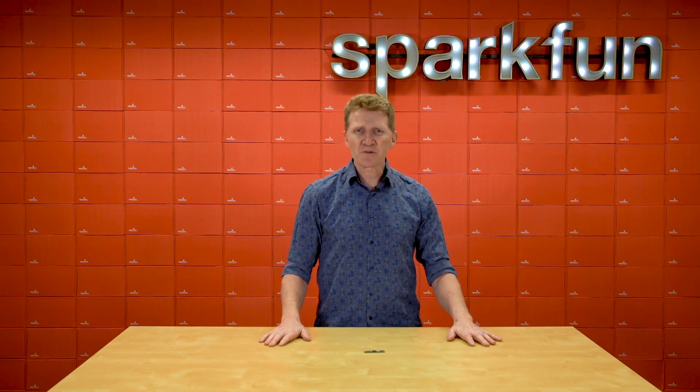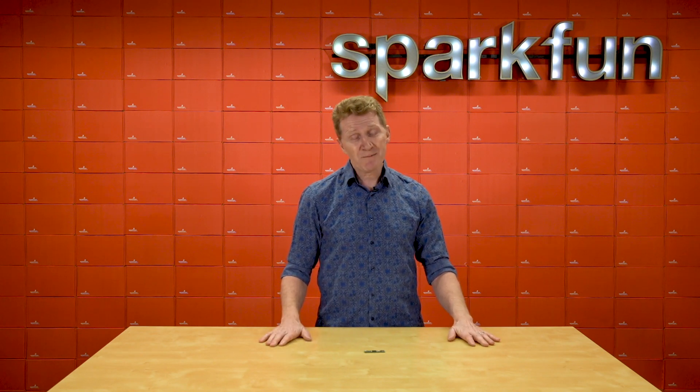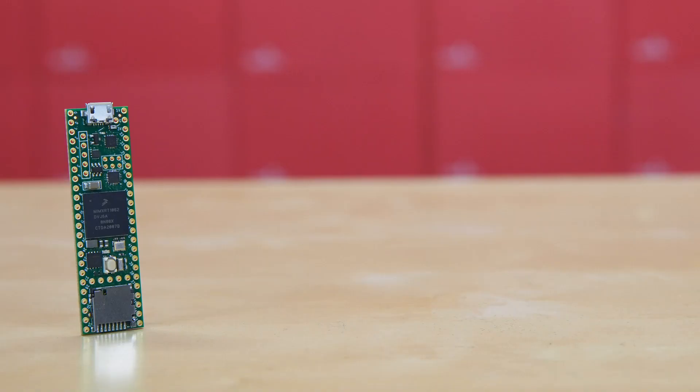This amazing board has a list of incredible specs longer than a CVS receipt. So I'm going to give you a moment to grab a drink, maybe get a snack, and get comfortable because this could take a while. We'll start with the processor.